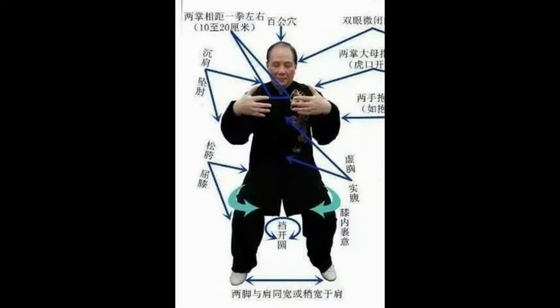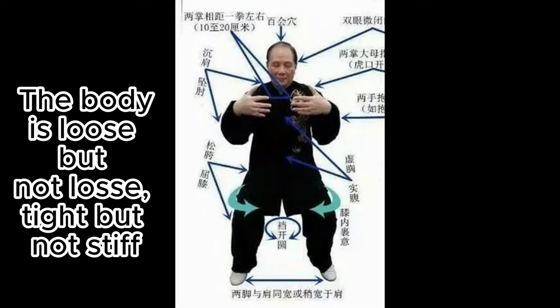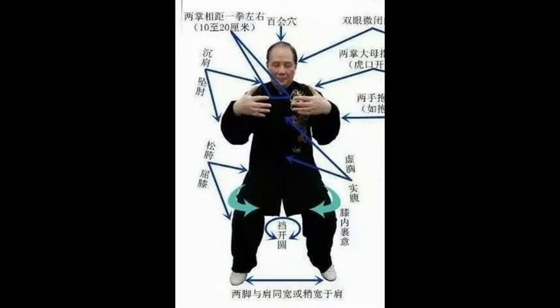When we practice Zhan Zhuang, there shouldn't be sharp edges in any joints of the body. The body is loose but not loose, tight but not stiff. Try to find that sweet spot between the two.